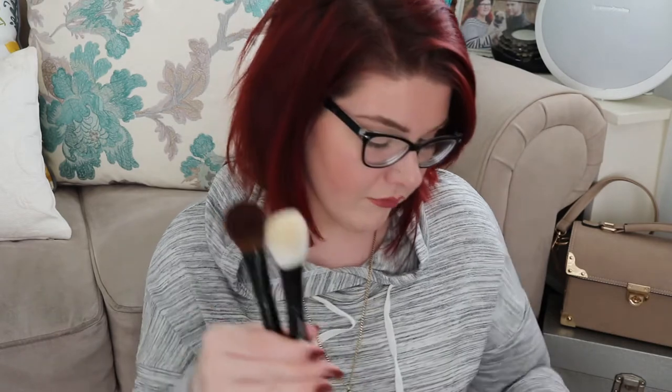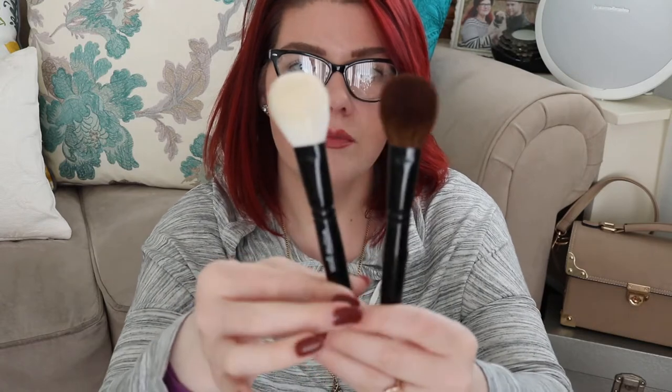The next brush in the collection is the number 11, and this is the one I have a duplicate of. It's great for buffing products into the skin, particularly powder — or I personally love to use it for blush. It fits really nicely; actually this brush is like the perfect size for the Hourglass blushes, it just fits perfectly into the pan. It can also do a really nice contour, underneath the eyes, and all-over powder — it's a really versatile, really nice brush.